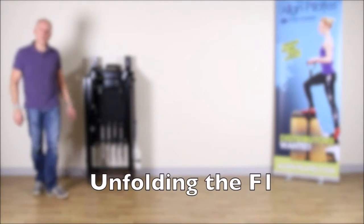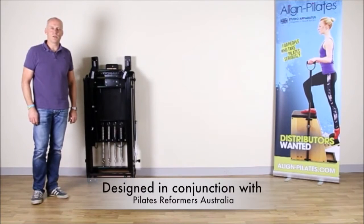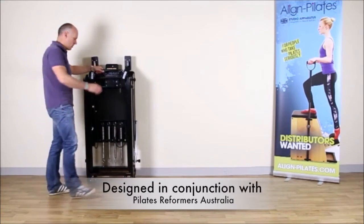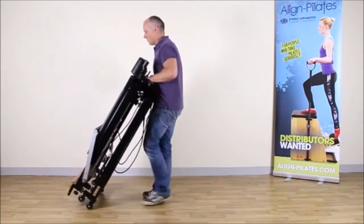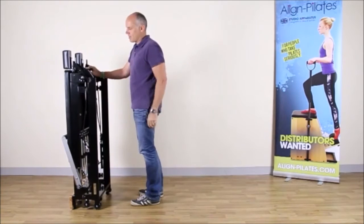Hi, in this video I'm going to show you how to set up your F1 Home Reformer from the line of Pilates. So firstly I'm going to move the Reformer to where I want it in the room. Now the Reformer is in the correct position.